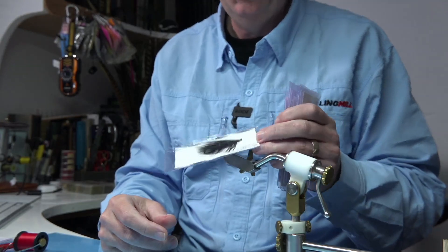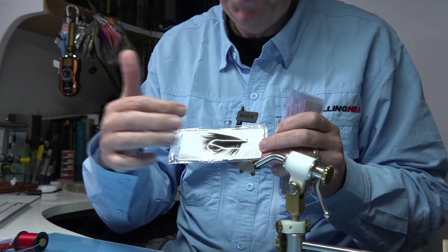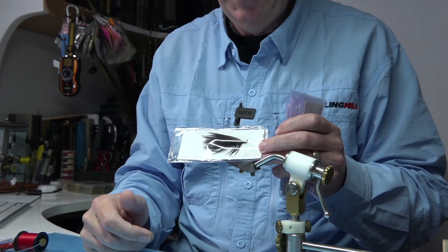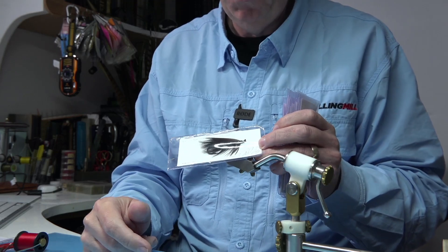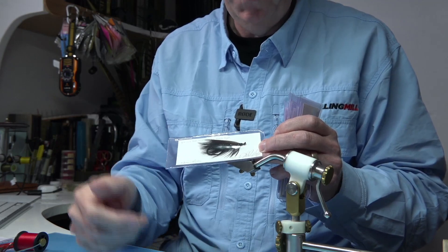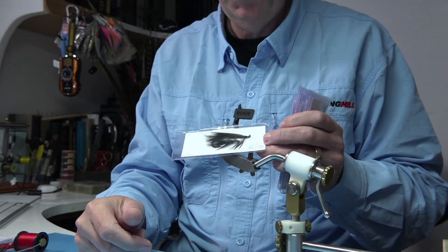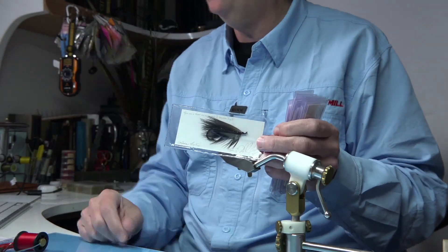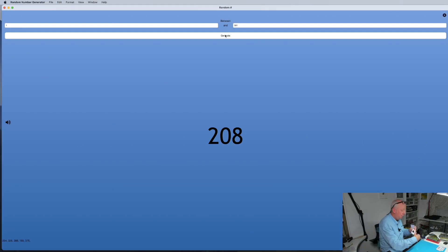Next is the Cold Rain, which is a Spey fly. This is tied on a hook once owned by Megan Boyd. Megan was a famous lady who received a British Empire Medal for tying flies — she used to tie for Prince Charles. I was lucky enough to get hold of a lot of her bits and pieces after she died, including quite a lot of hooks. So I decided to tie some Spey flies on them and give them away. Good for fishing, but you could also stick it in a frame. The number is 208.